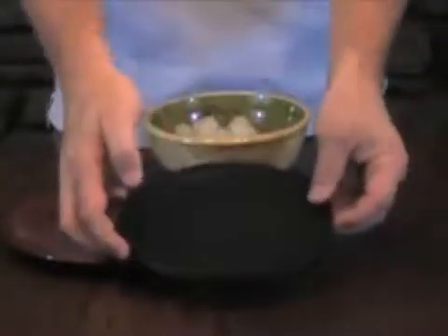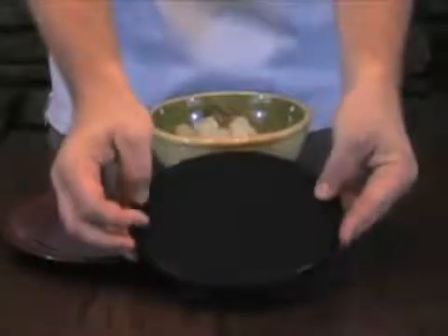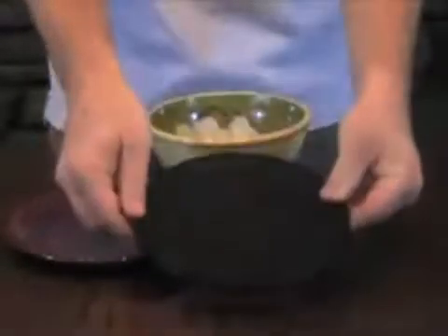Now take a good look at this plate. You can see it has no electrical wires connected to it. There is no area for which batteries can be inserted either. It's just a plate.